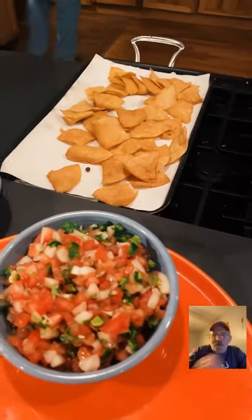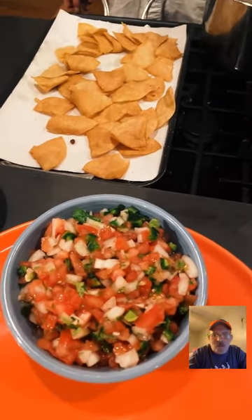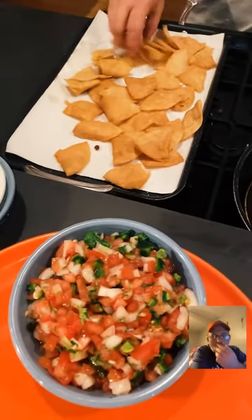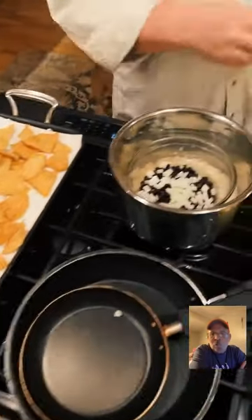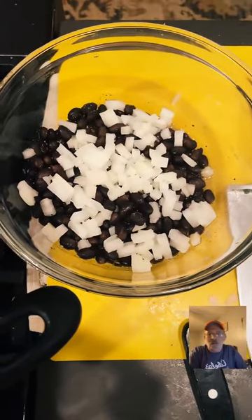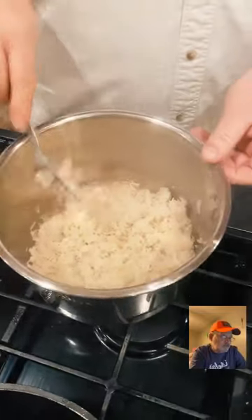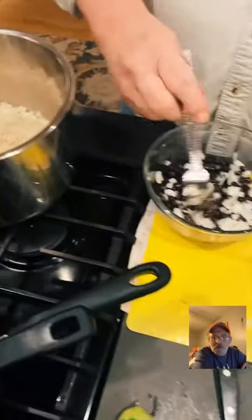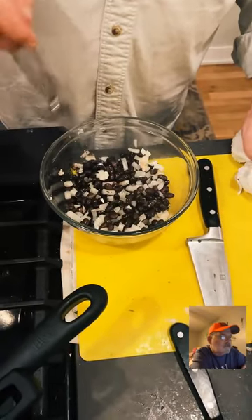Let's see what the rice looks like. Someone asked how to get red, blue, and green chips like at the restaurant — you use blue corn tortillas for the blue ones. I just pulled rice and beans out of the Instant Pot. The beans need a little bit of cilantro and the rice is going to get a little bit of zest.